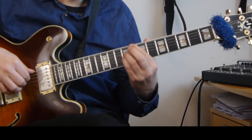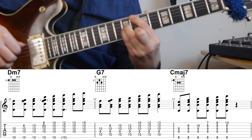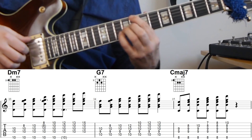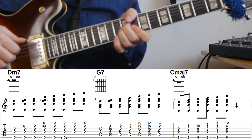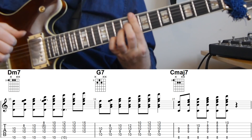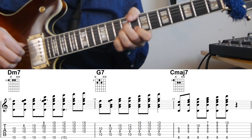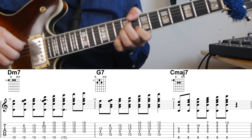For the C major 7, we have this shell voicing: E — skipping the F — then G, A, B, and then C. Here I'm using my thumb. You can play it without the thumb as well, of course. And then the D. I think most of the time I'll actually play this voicing with my thumb for the bass.